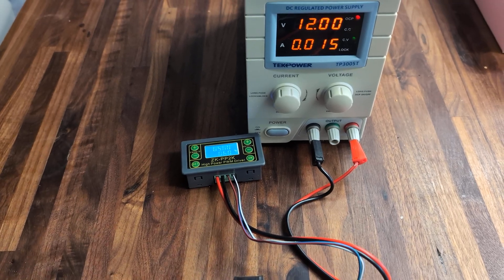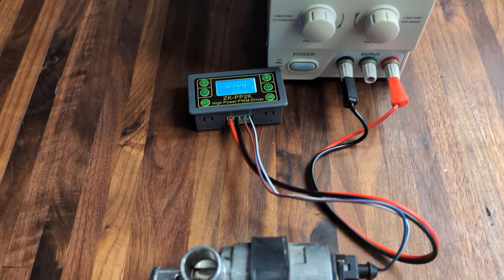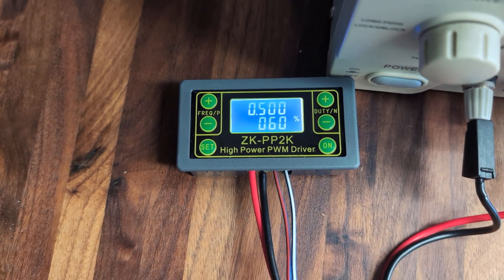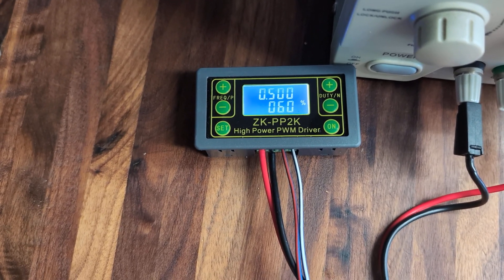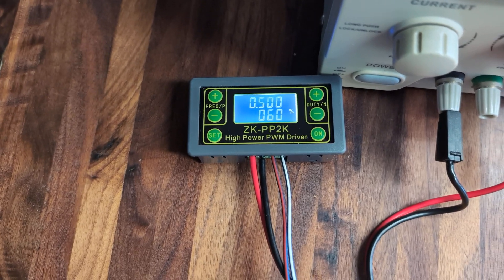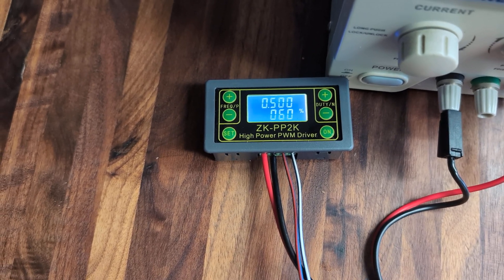What I've got is a 12-volt power supply — it's dialed to 12 volts right now — and a PWM controller. This specific model is the ZK PP2K. It's super common and you can buy it just about anywhere: Amazon, AliExpress. It's like $10, and it's a great diagnostic tool to have around if you're working with fuel injection.